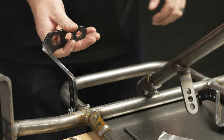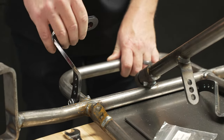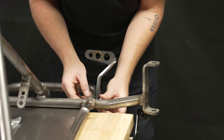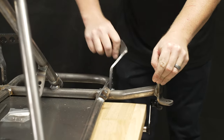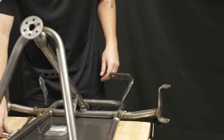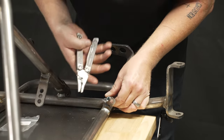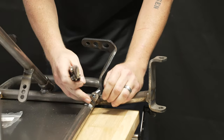Nice — that feels super stable. You don't have any play left or right, just really good front-to-back action. Next up we are going to put on the springs.